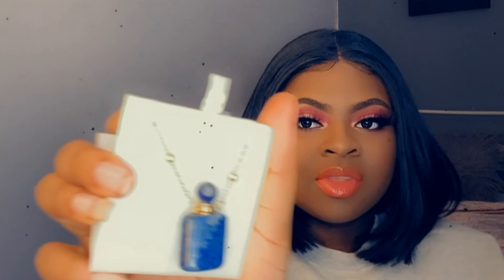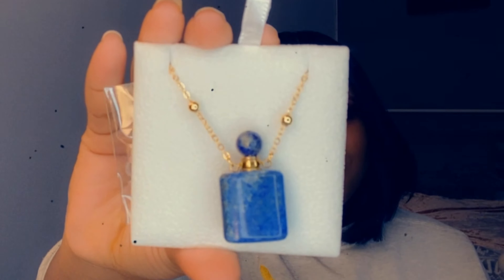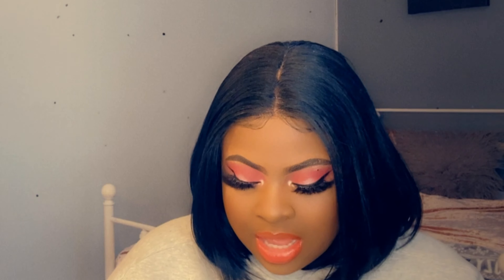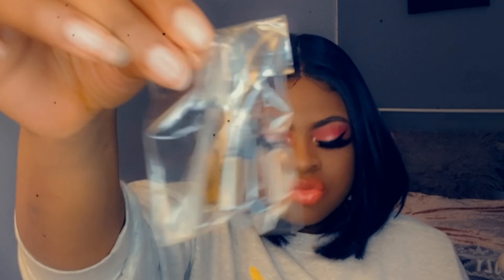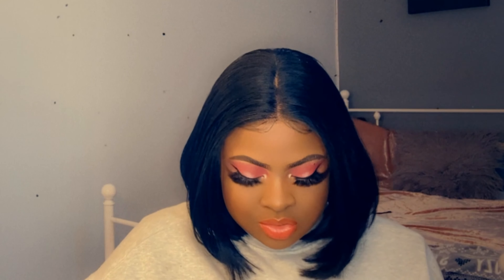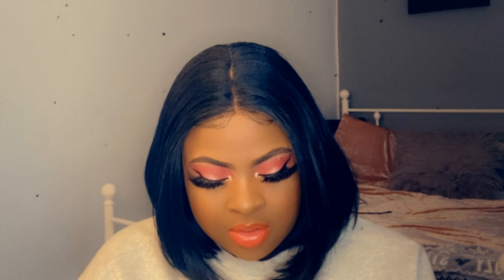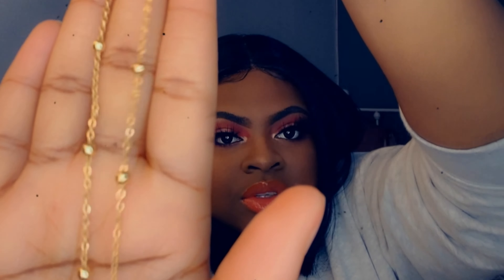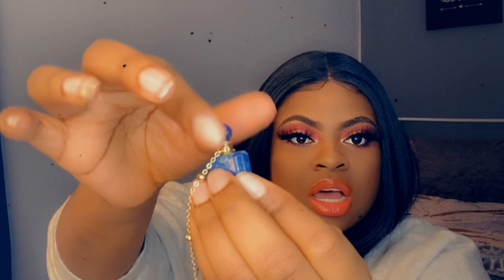This is what the bottle looks like. I'm gonna get out of the screen so you can see it better. I honestly thought it was gonna be bigger, I don't know why. They also sent a little bottle with a little dropper in there, which is so cute! The detailing is really nice — I love the cord. Everything about this is really nice, the details are really pretty.